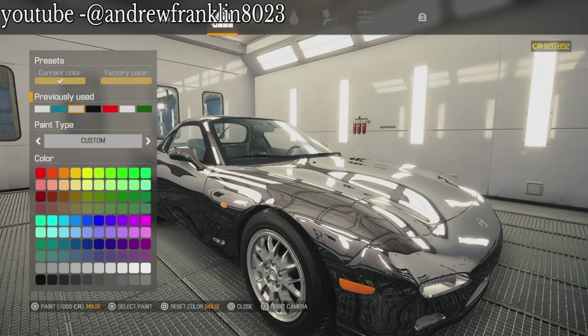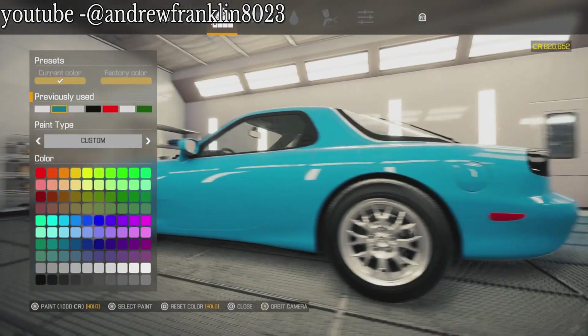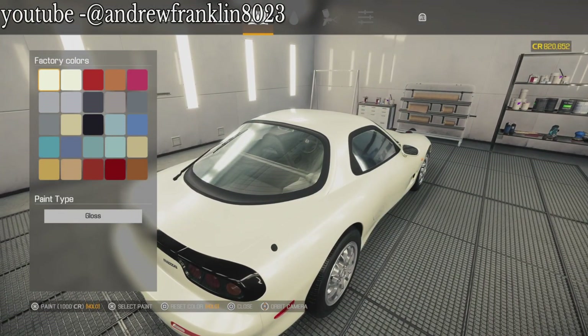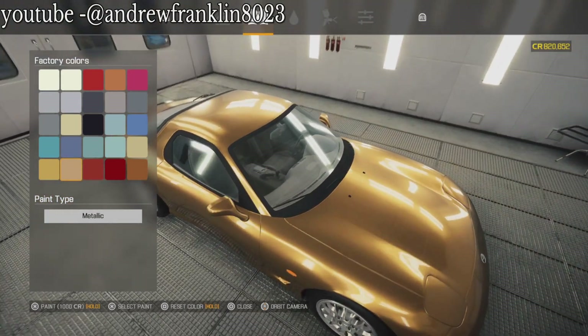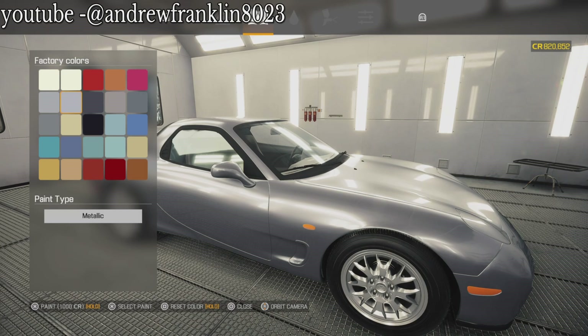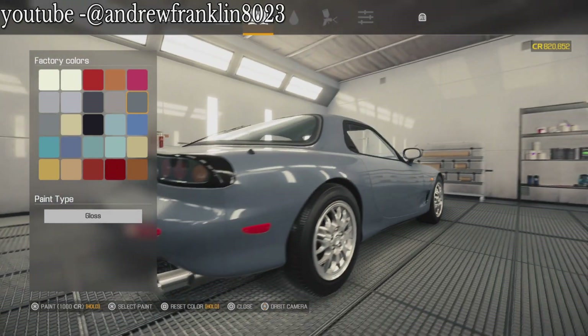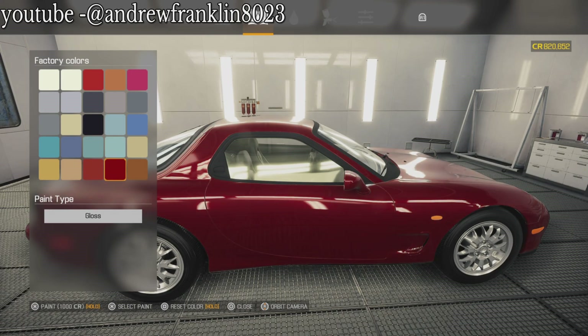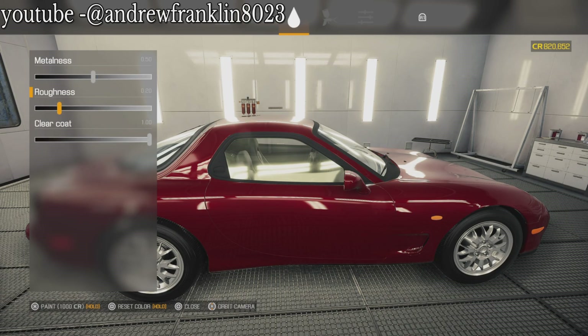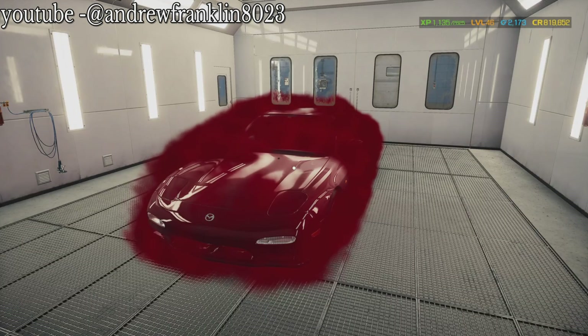Now we're going to paint the car. What have we got in here for paint work? The car came in with this color right here - I'm not really a fan of that one. I'm going to take that one, bump this up, pull this back just a bit, put a little brightness on it. Perfect. There we go. She is done.